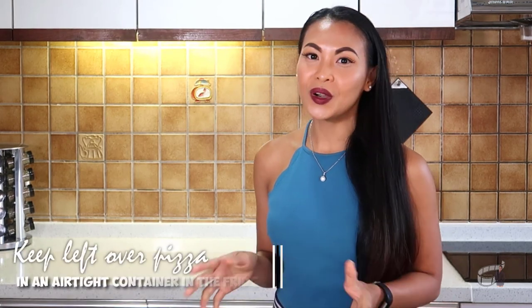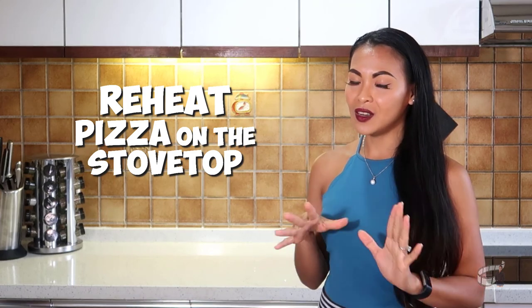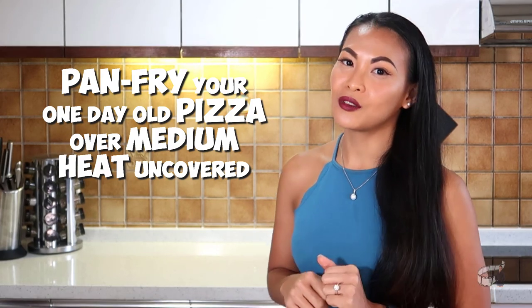If you have leftover pizza, store it in an airtight container or cover it with plastic wrap and pop it in the fridge — the pizza will still taste amazing the next day. To heat it up, I know people who like to do it in the oven or in the microwave, but we like to do it in a pan. All you gotta do is add a little bit of olive oil in a pan and then grill the pizza for several minutes. I guarantee it will turn out super crispy and super yummy.